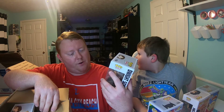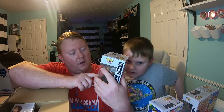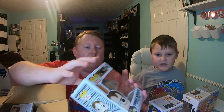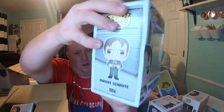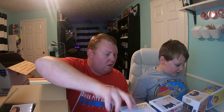We got Dwight Schrute — so that's the one with the stapler in the Jello. Look at his box — his box doesn't look bad, there's a little bit on the side where it's crushed in a little bit. And you know, it's starting to rain outside — it's a good storm.